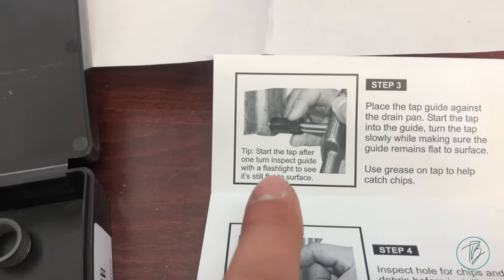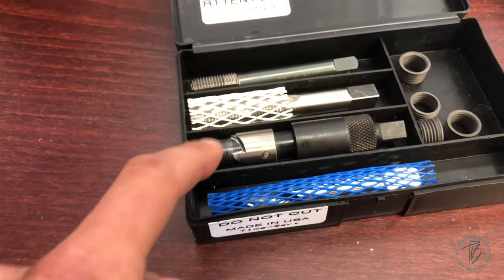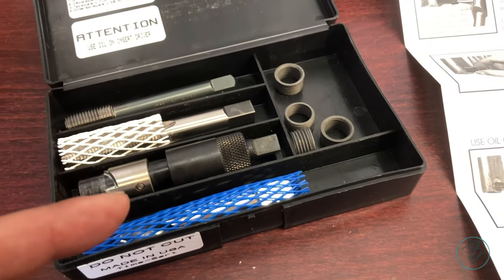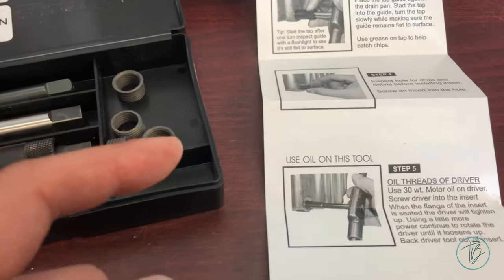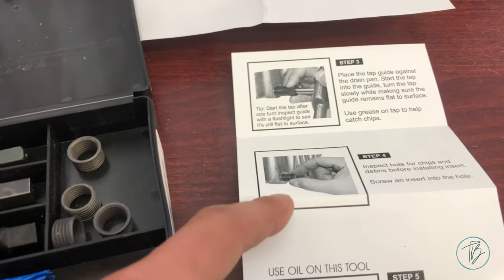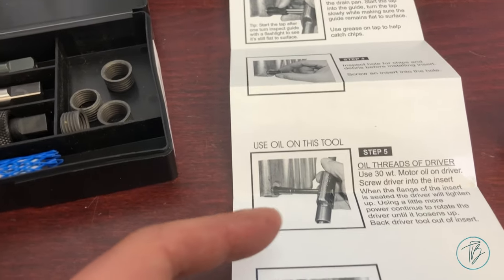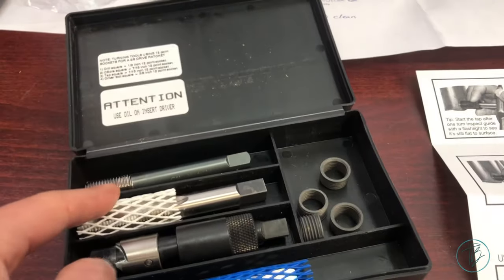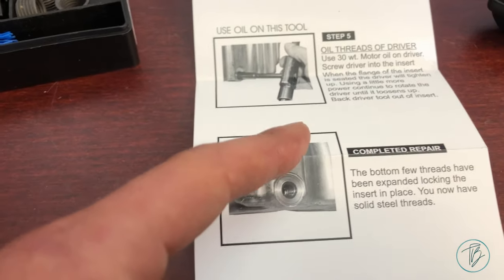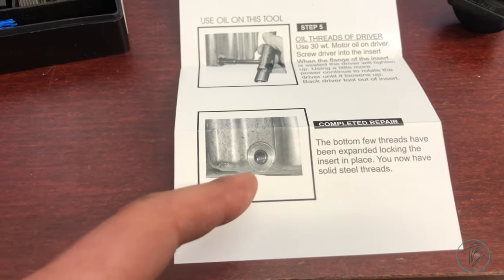Then I cleaned it all up real good with a little brake clean. I did use some grease on everything to try and catch as many aluminum shavings as I could — and I caught a ton. After you finish tapping, inspect the hole, make sure it's super clean, then thread in the insert by hand. Using a little oil on the insert tool, finish threading it in with the tap handle until it gets tight, keep going, it makes new threads, then eventually loosens back up and you're done.